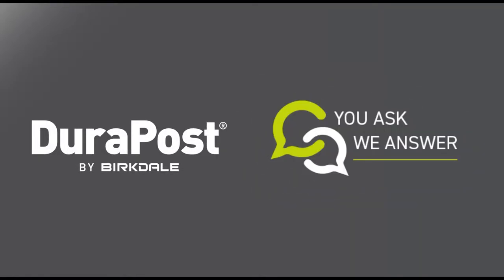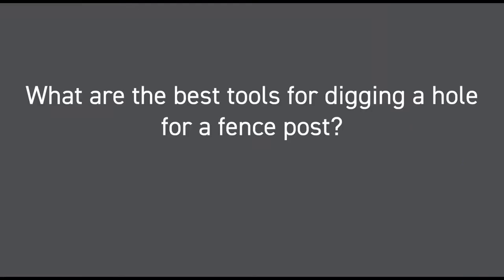In today's video, we're going to show you the best tools we advise to use when digging a post hole.